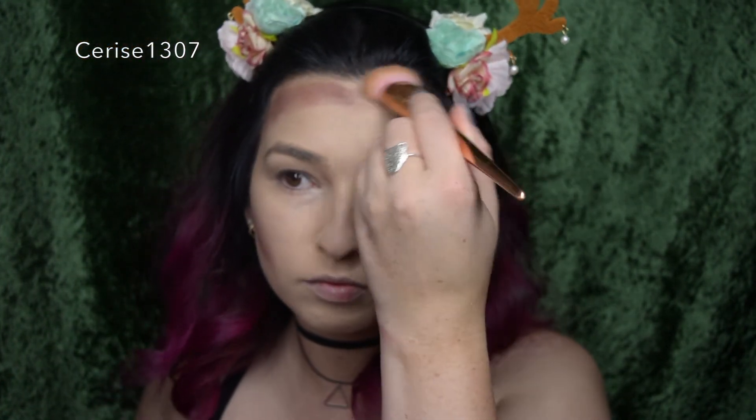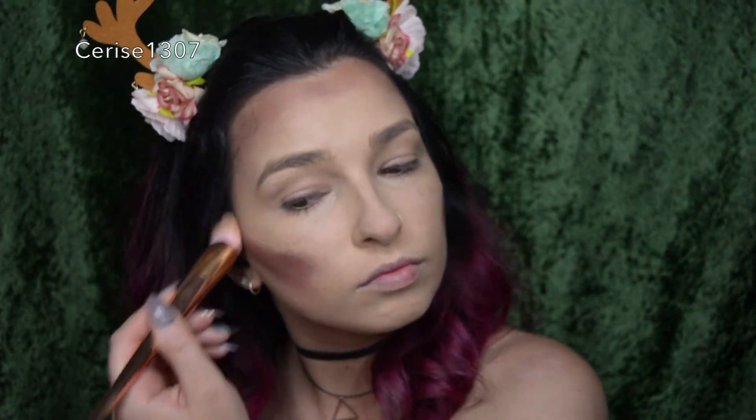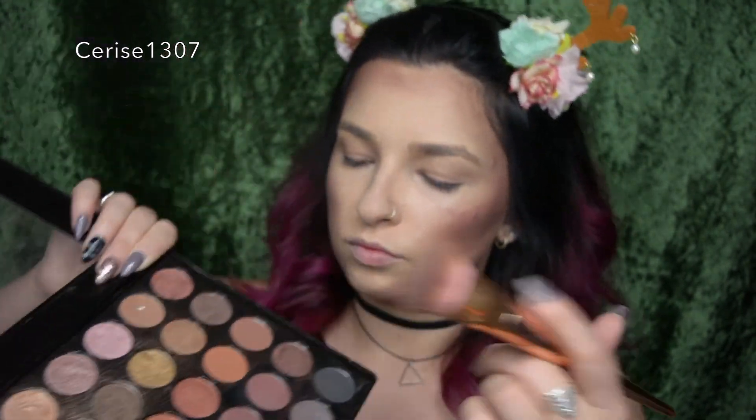I've grabbed this dark shade and I'm doing a bit of deer contouring — imagine if you're a deer and you had to contour your face, this is what we're doing. I'm just doing the top of my head, the cheeks, and the sides of my face, giving this deer some definition and shape. I didn't want to just put spots on my face and draw a little nose — I actually wanted to give some shape and definition. Now I'm grabbing a lighter shade from Glamier to add some dimension. Their palettes don't have shade names, but they're amazing — and this isn't sponsored, I'm just passionate about the palette.